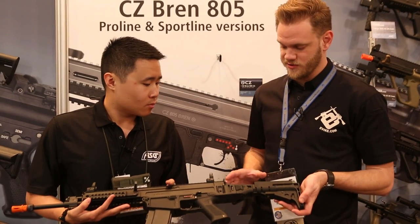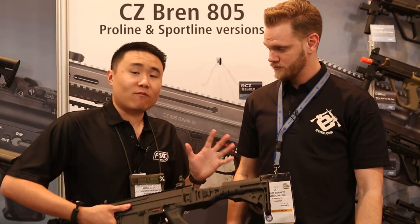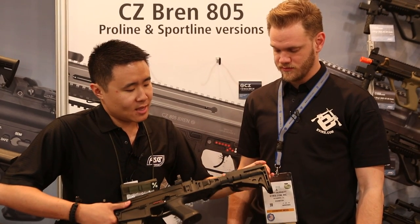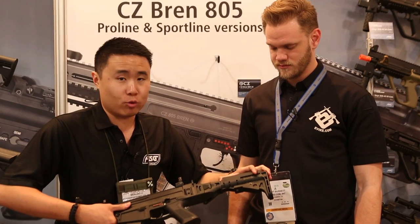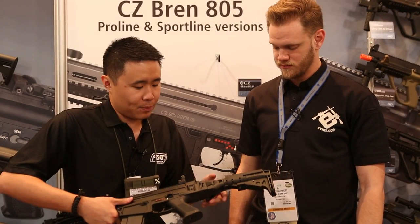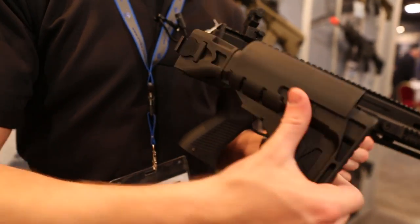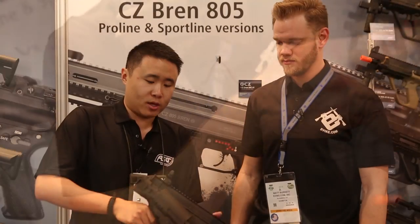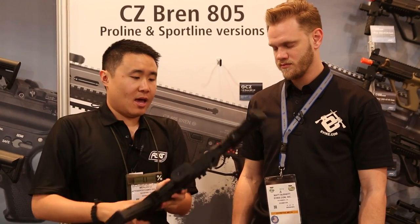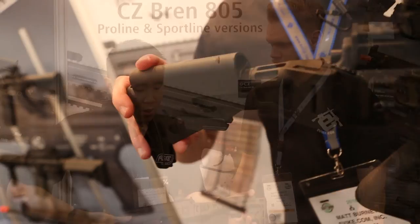In the back there's a pretty interesting stock design — a very customizable stock. First of all, you have a cheek piece that can adjust depending on where you'd like to rest your cheek for a better cheek weld. It can fold, and once it folds you can see it locks in very tightly on a spring-loaded system, so it won't come undone unless you give it a good amount of force. It also has a four-position collapsible feature.